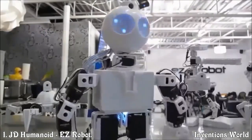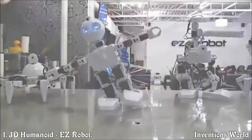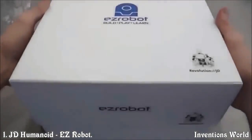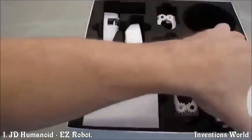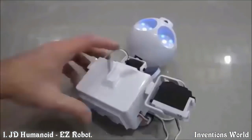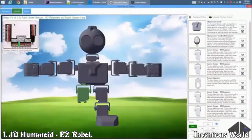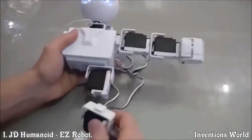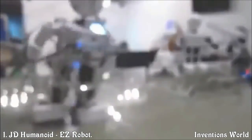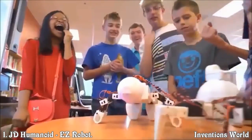Meet JD, an easy robot humanoid assembled with easy bits. Robot parts that clip together with guided 3D instructions. This is your personal robot for research, experimentation, and education.